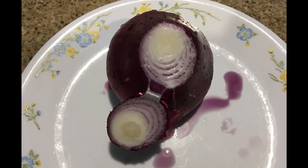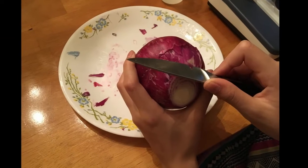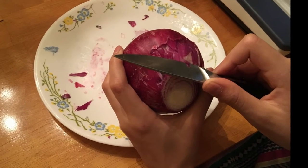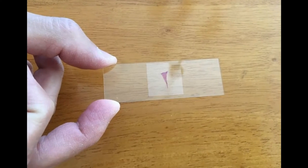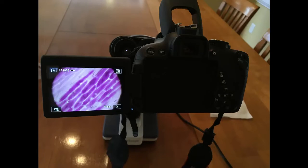Next, prepare the onion by cutting the bottom off. Carefully peel a very thin layer off the red onion with the knife. Place the small onion piece on a glass slide and place a cover slip on. Attach the camera to the microscope and view the onion under the microscope at low magnification.